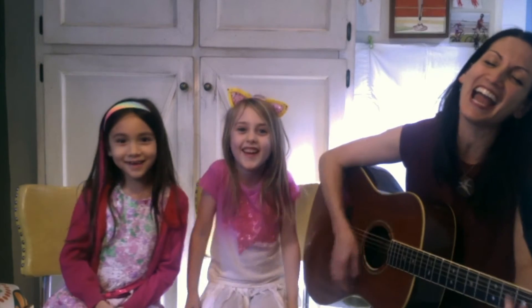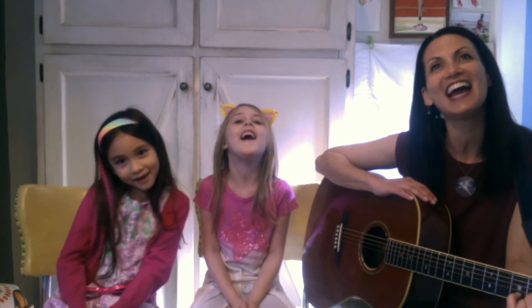Now sit back down. It's time to say hello. It's time to say hello everybody. Sing and dance today. Wonderful — great job girls and great job friends at home! Thanks so much for watching, hope to see you next time. Bye bye!